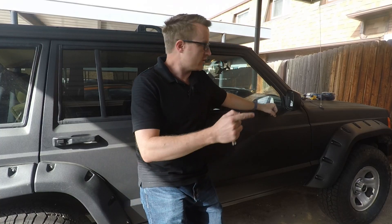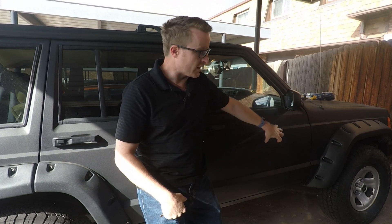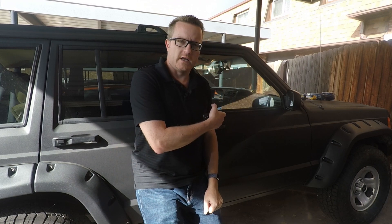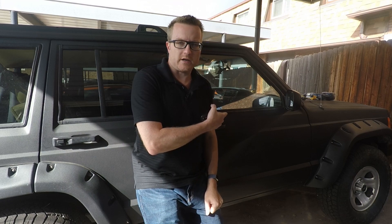Now in a previous video, we took out the driver side module and showed how to refurbish that. So I'm suspecting I've actually got a similar problem going on in here, and even though it's not affecting any of the locking or window action inside the vehicle, there's probably a bad connection coming down from the top to here, because everything up there seems kosher. We're going to pull out the door card, remove that module, take it apart, and see if we can clean it up, maybe re-solder some broken connections.